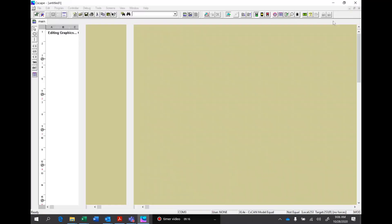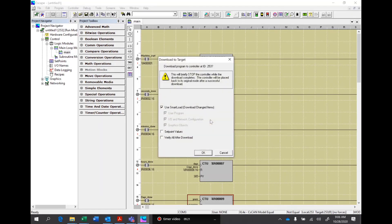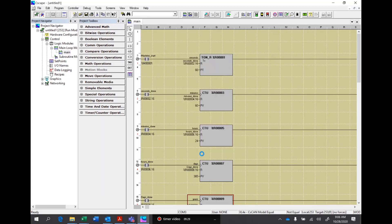We'll grab and drag that to the center, then close this down. Let's go ahead and hit the download button. It's telling me there are fatal errors — but it's not a fatal error, it's a warning because we use that second register and it wants to make sure we know we're not stepping on anything, which we're not. Hit okay. At this point we've downloaded and everything is running. We'll go ahead and take a look at the logic on the HMI side.